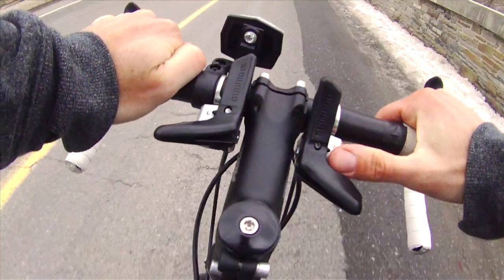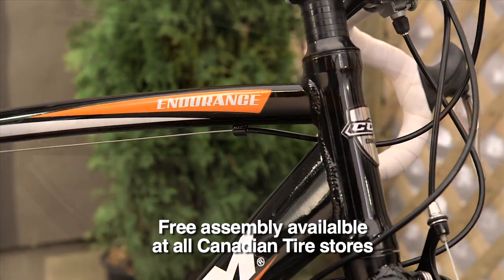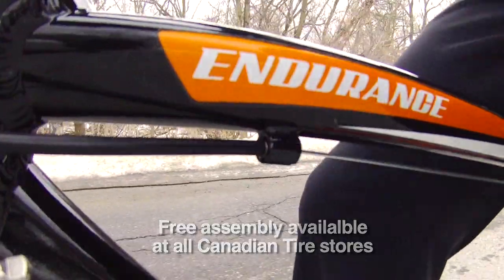From racing to fitness, the CCM Endurance is the ideal road bike. Free assembly is available at all Canadian Tire stores.